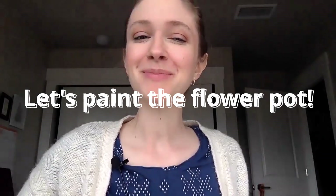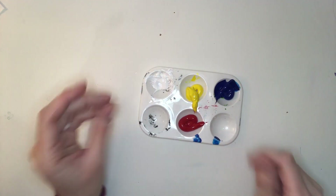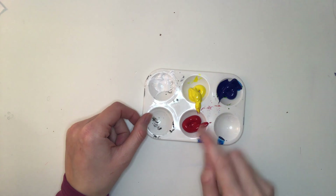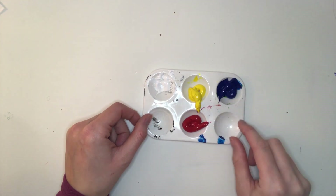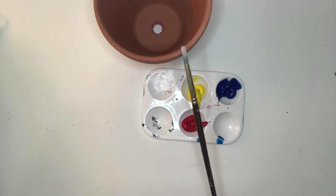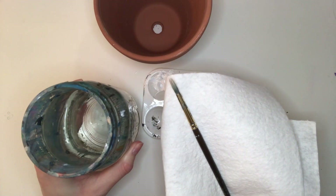Next, let's paint the flower pot. You'll need paints — you can use acrylic, tempera, or washable. I chose to use the colors red, yellow, blue, and white, but you can use whatever you want. You'll also need a paintbrush, paper towel, and a cup of water. Let's get painting.